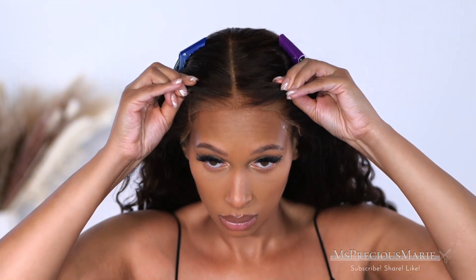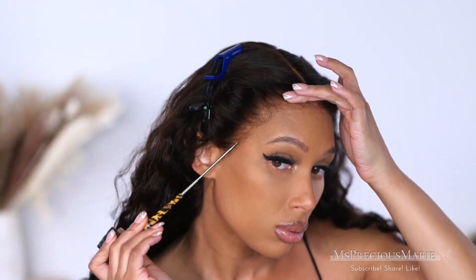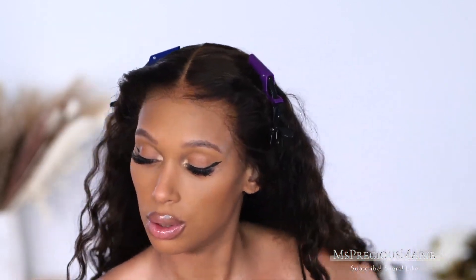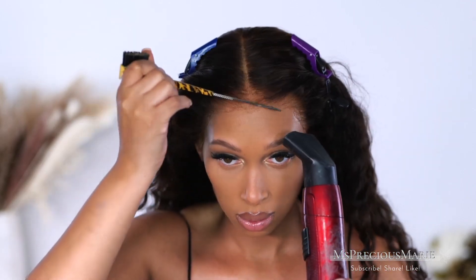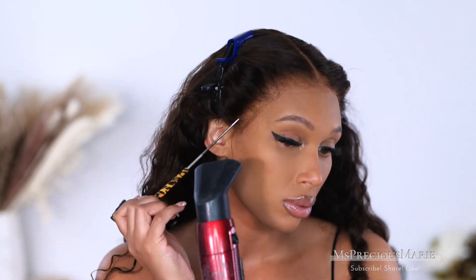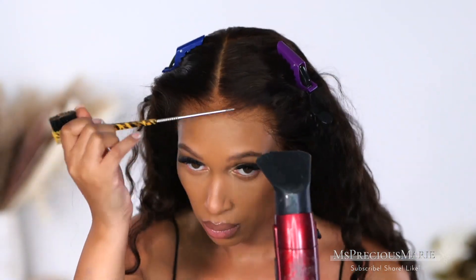Once the adhesive is ready, I'm just going to place that lace right over top and as you can see everything just smooths down and melts really well. You can take an end of your comb and press that lace onto the wig adhesive. You can dry it a little bit more as you're doing this — it's going to help any little pieces of lace that may stick up actually lay down so you won't have any pieces of lace that aren't adhered.